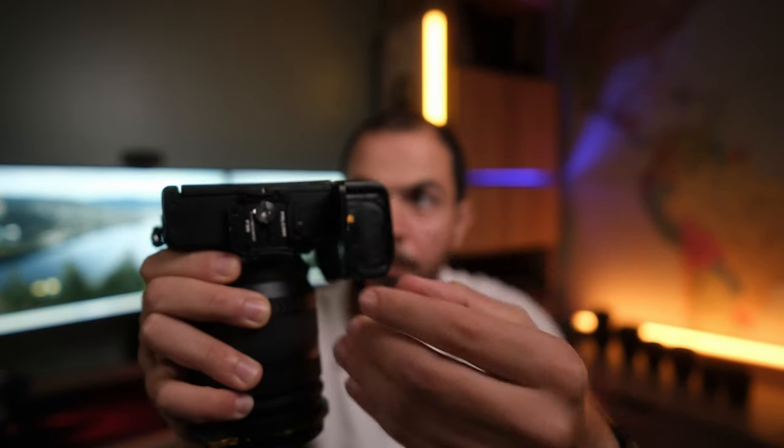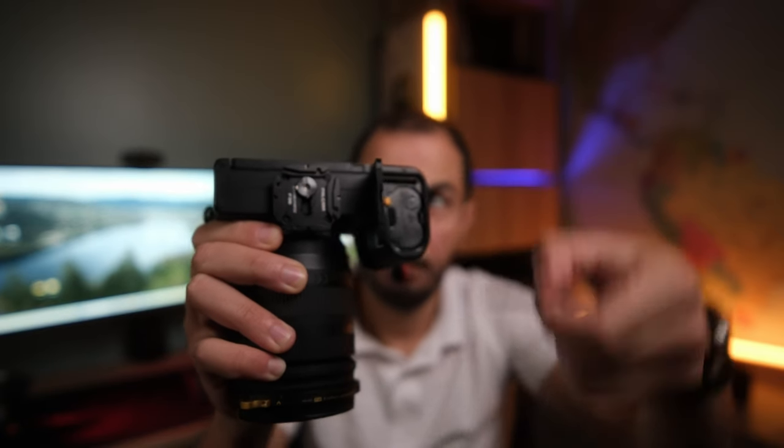Number four on my list is the position of the memory card and battery on this Fujifilm XS20. I really don't know why in 2023 we still have the memory card just behind the battery sharing the same door — that's a big problem. It's really annoying when using the XS20 as a B-cam in my home studio, because every time I want to remove the memory card I have to take the camera out from the mounting system. On the Fujifilm X-H2S, the memory card is on the side, completely independent from the battery — I really appreciate that.